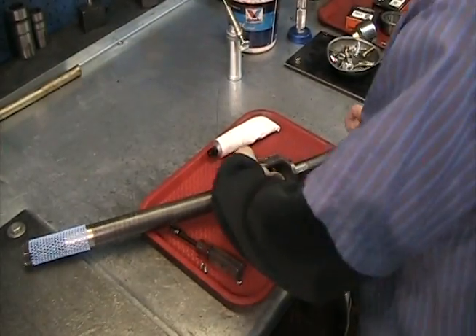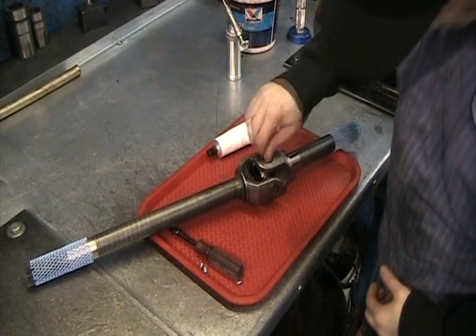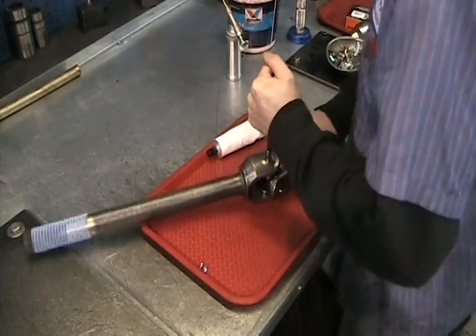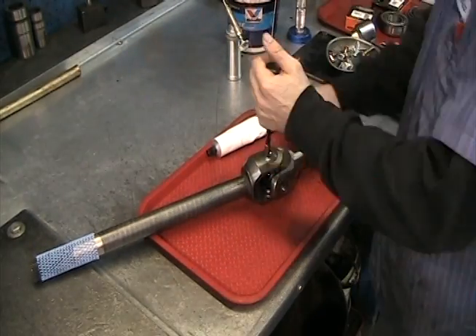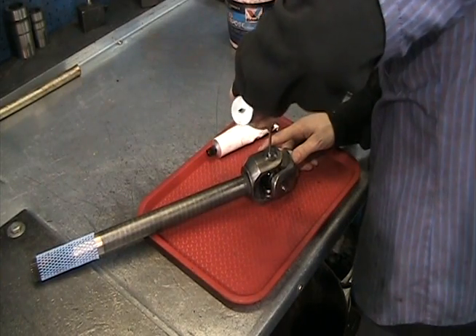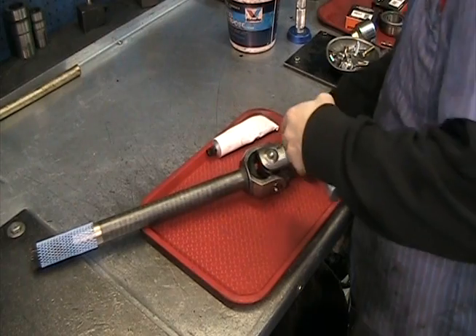Once the joint has been installed into both axles, it is time to install the Zerk fittings into all four caps. With all four Zerk fittings installed, use the grease gun provided in the kit to fill all four reservoirs with grease.